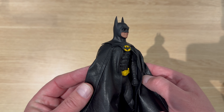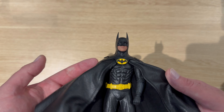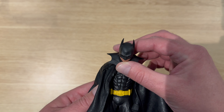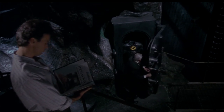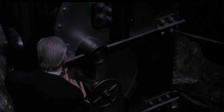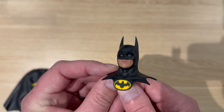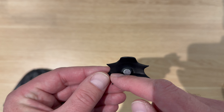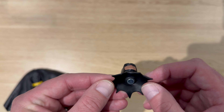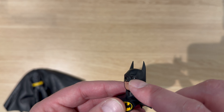The whole thing is based around this 1/12 scale figure, but there are a few things I'd like to change — the first being the head. I'd like to display the figure as an empty suit, like it's just in the vault ready to be put on. So I'm going to take a casting of the head, and once that's cast I'll remove the mouth area and the eyes, hollow out the interior of the head, and then paint it up and display it like that in the vault.